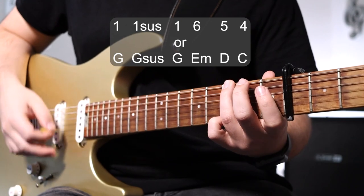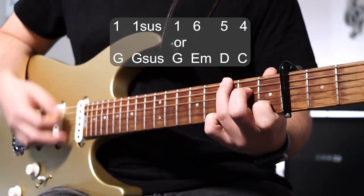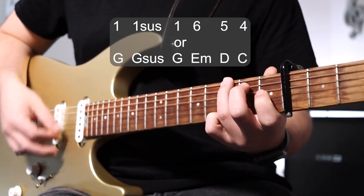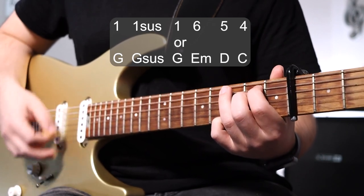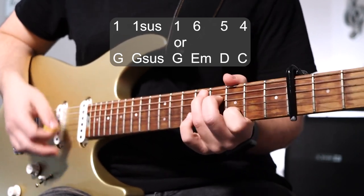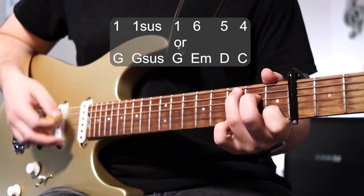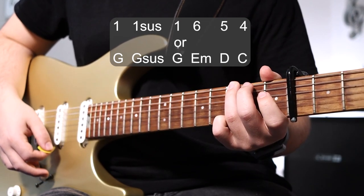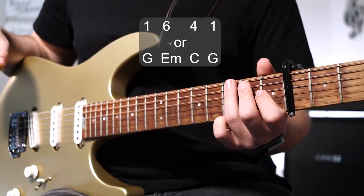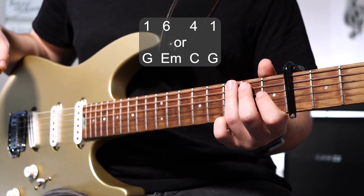That verse sounds like this. The chorus is going to be 1, 6, 4, back to 1 — or in chord format: G, E minor, C, back to G. Here's what the chorus looks like.